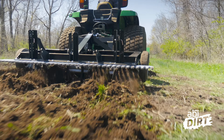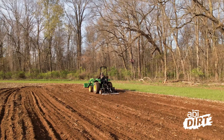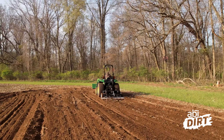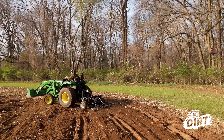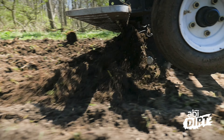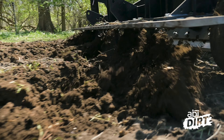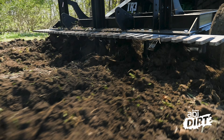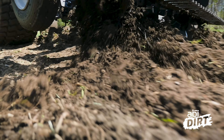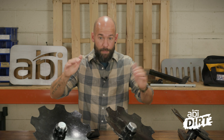Think about what seed you've got. Most likely whatever you're planting in a food plot scenario is going to require much deeper decompaction than your average grass seed for a lawn. Whereas overseeding or reseeding a lawn might only need two or three inches of decompaction, in a food plot you may need to get five, six, or seven inches deep so that what you're planting can achieve the root depth it needs to grow and be healthy.